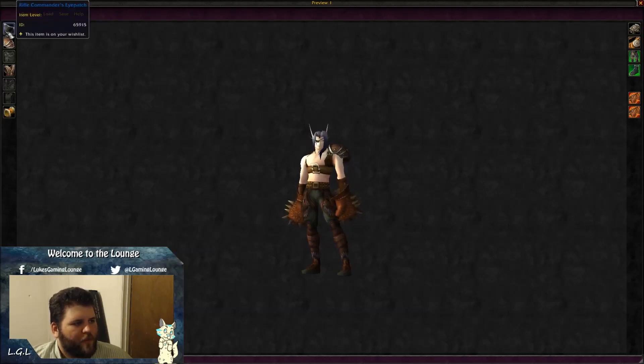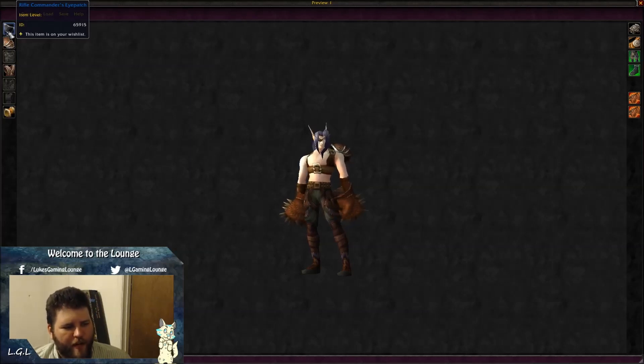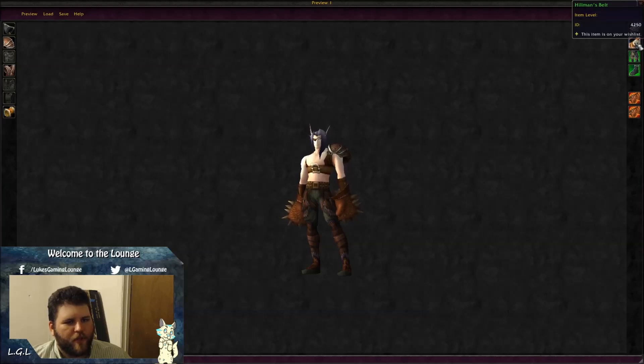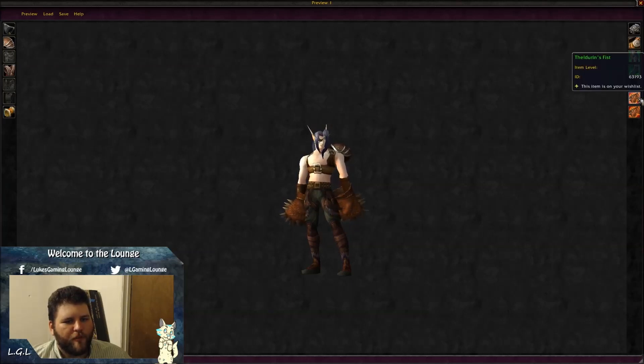The fourth transmog features the Rifle Commander's Eye Patch — I think that's just for Alliance, but there's another eye patch the Horde can get with the same model. The rest of the set: Soul Leader Shoulder Guard, Grizzly Jerkin, Tonka Arm Guards, Ranger Gloves, Kilman's Belt, Oiled Leather Leggings, Maloof Spare Boots, and dual wielding Feldurin's Fist.